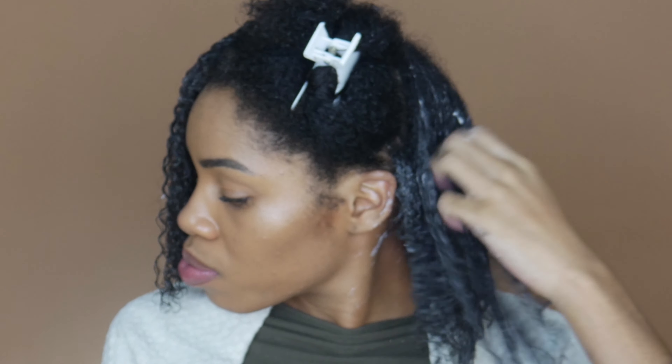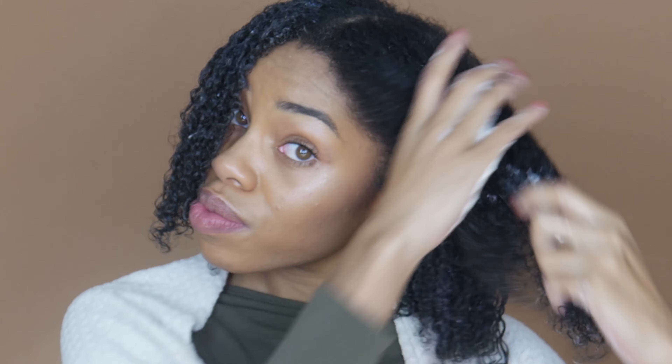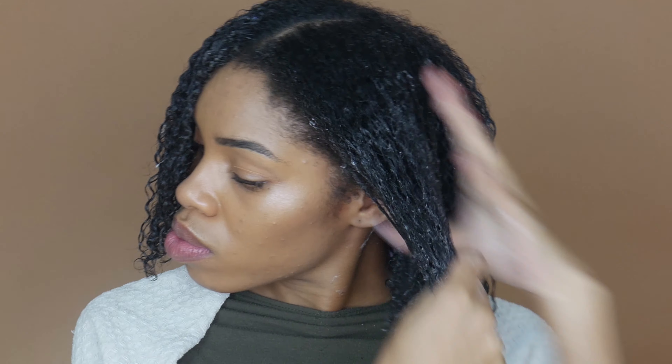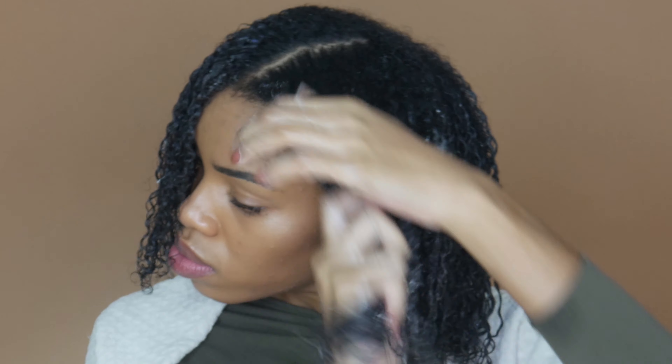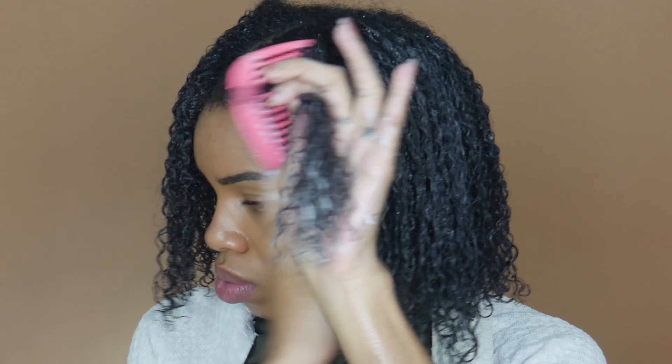Curly Magic is going to define my curls, get them in shape, and give a nice hold. So again, I'm going to saturate my hair with water, apply Good Hair to define and moisturize my curls, and then use the Curly Magic to give my hair a nice soft, even hold and get these curls defined. It's a very simple and easy process. The only reason it is tedious is because you do have to work in smaller sections, but that's true with any style you do with natural hair.